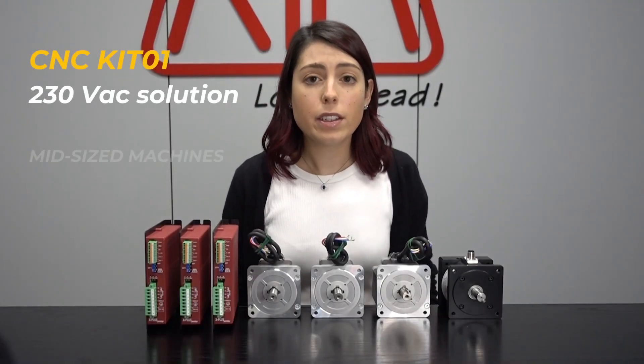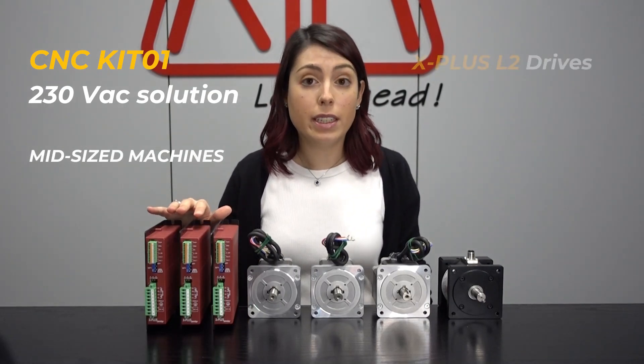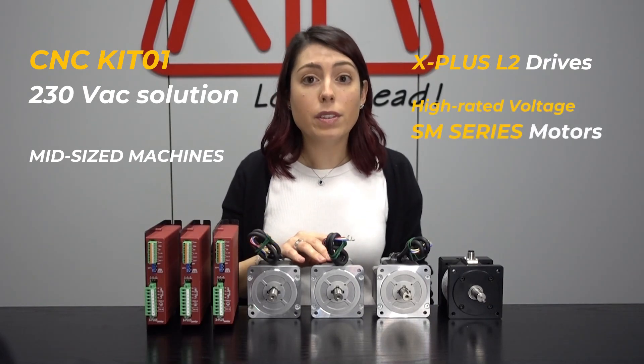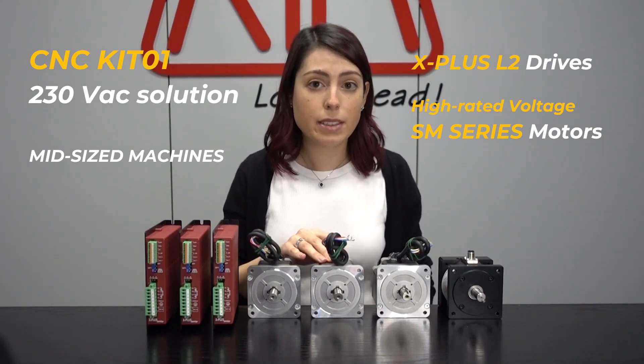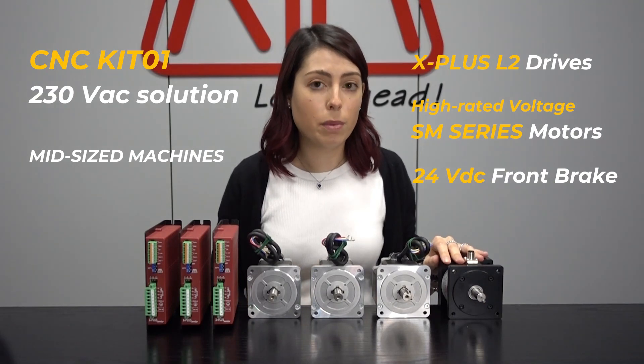Inside kit 01 you will find 3 pieces of the latest generation of RTA drives called X plus L2, 3 pieces of the high voltage rated stepper motors of the SM series, and one piece of the modular type 24 VDC front brake.